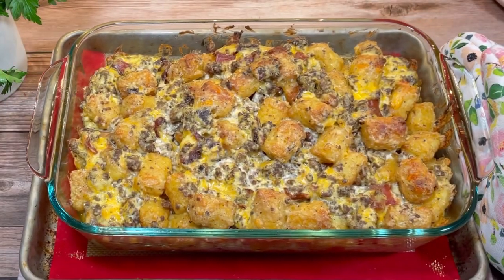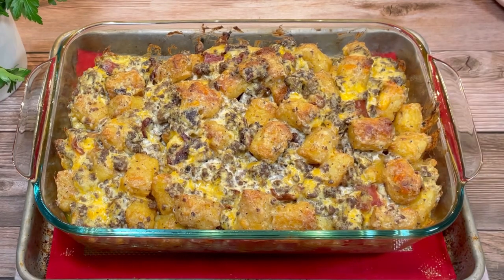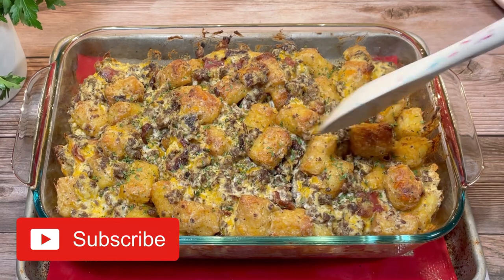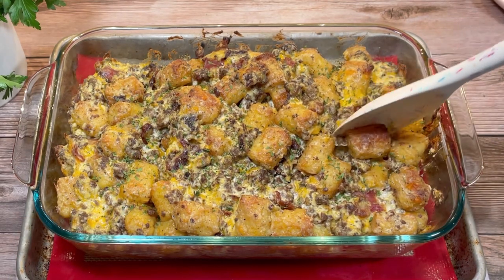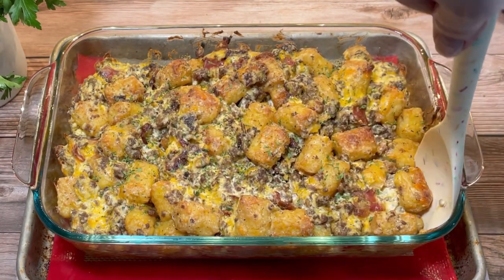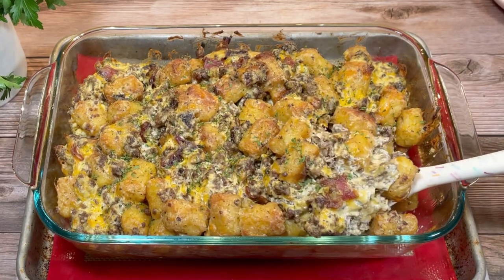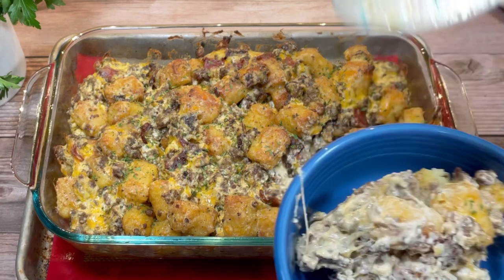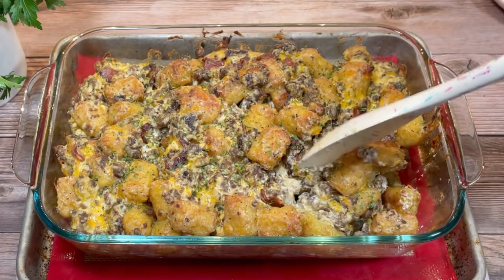Then I baked it at 350 degrees Fahrenheit for about 35 minutes. It would have taken at least 15 minutes longer if the tater tots had still been frozen. Once it's golden brown and the cheese is nicely melted, it's ready to serve. This turned out pretty well — I liked it more than I expected to.